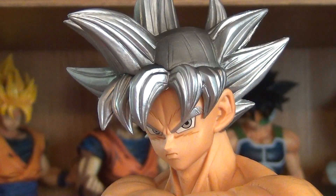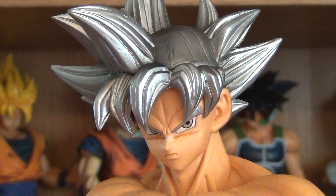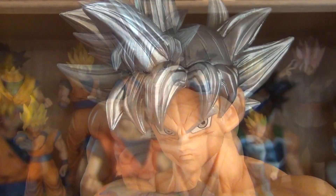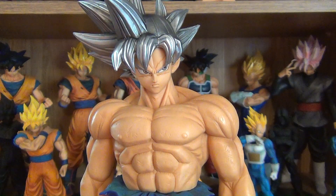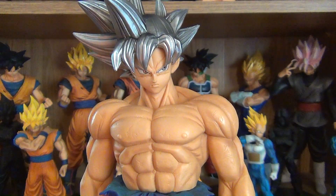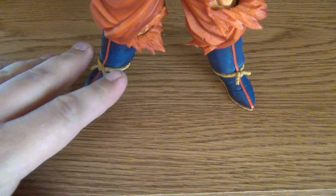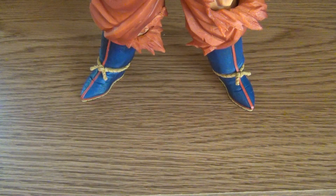The sculptor captured Goku's likeness very well — looks just like his anime counterpart. Speaking of the sculpt, first we'll go down toward the feet. Very nice looking boots. Got some little nicks and scratches on his boots. I noticed they've done that with different figures in the last couple of years; before that I had never really seen that done, even on battle damage figures.